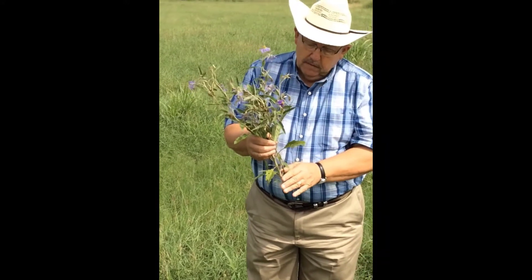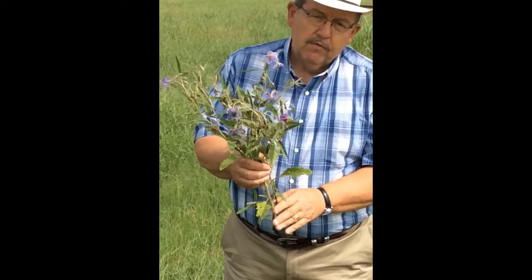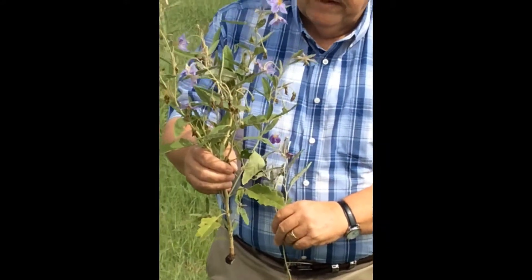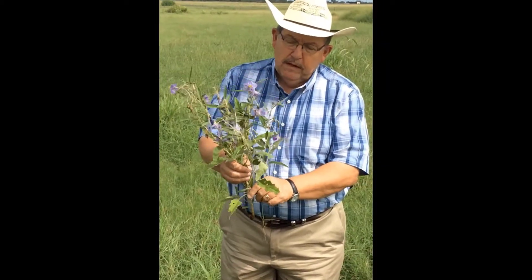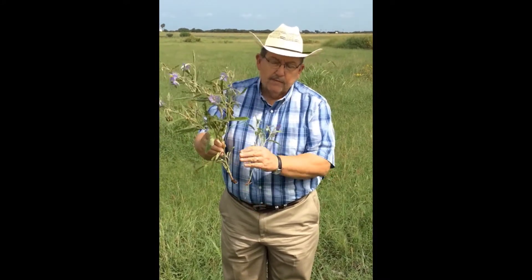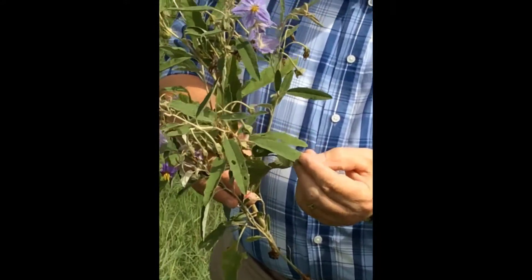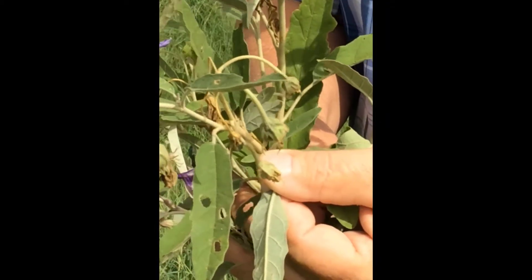Silverleaf Nightshade is an upright growing green perennial plant — it's a weed. Typically we start seeing it in March in south Texas as a very small plant. Right now it's mid-June, and this will give you an idea how tall this plant can grow — anywhere from a foot to two feet; in some areas it can be as tall as three feet. You can see it has a single stem with several branches. They call it Silverleaf because if you look at the leaves, they have very fine hairs that cover them, and on the flip side the leaf looks a little bit lighter colored, almost silver.